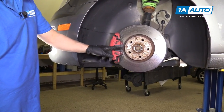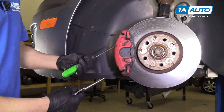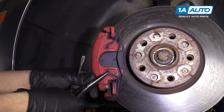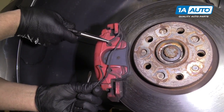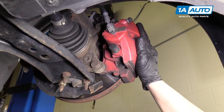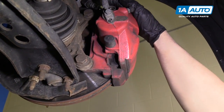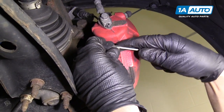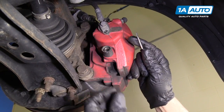Next, we're going to take off this retainer that holds the caliper to the bracket. You can use needle nose pliers or a straight screwdriver — just pull that part out first and it comes right off. Now we're going to pull off the caliper slide bolts, but before we do that, there are caps that go over them. I believe this one has one missing, but you can just take a small screwdriver, pry it out, and pull it off.